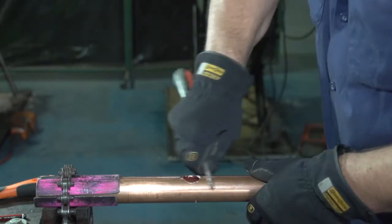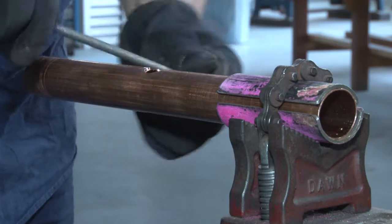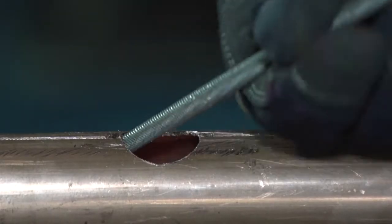Use our ratchet sail file to remove the burr, and we clean it inside and outside but more so inside. Clean it so that when we do pull our branch we don't split our copper pipe.